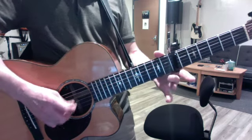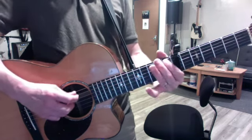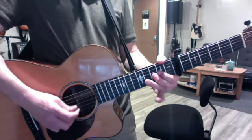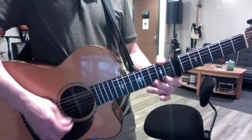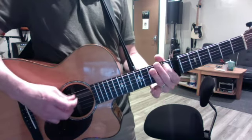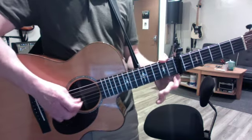All down strokes. That's one octave. And do the high octave. All down strokes, very consistent. And do two octave, but always breaking it up in the middle.